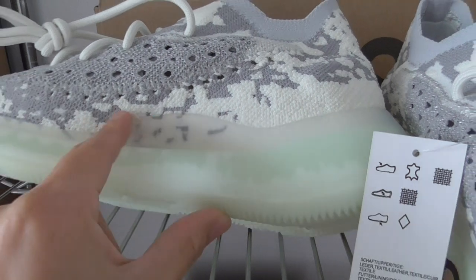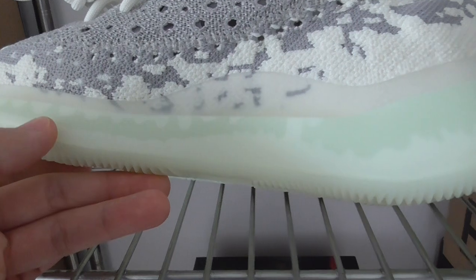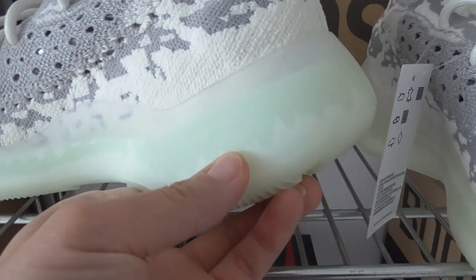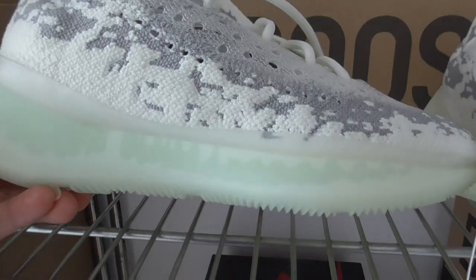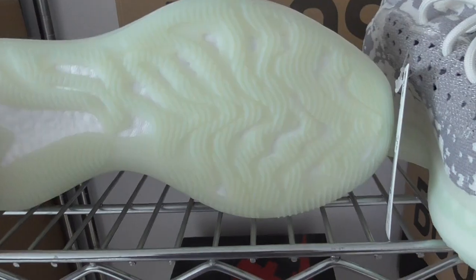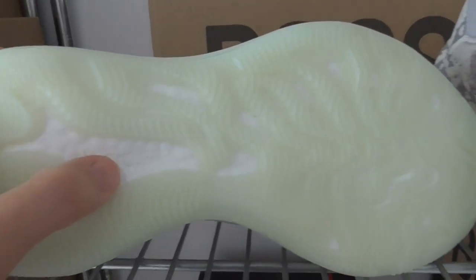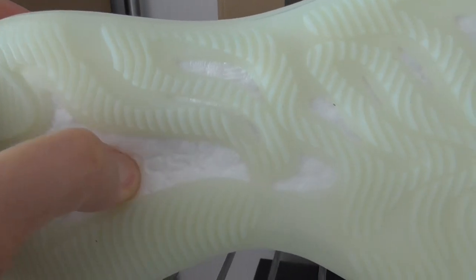The midsole has a transparent section, and the lower part has a light green color — very beautiful overall. The whole midsole is transparent rubber. On the bottom, there's also a little green color, and you can see the Boost lettering printed there. The Boost is very, very soft.